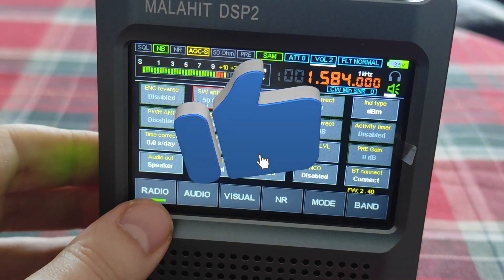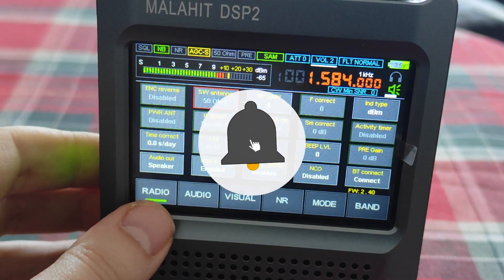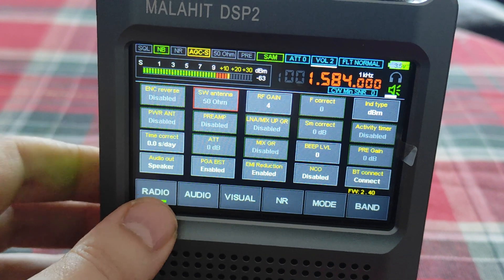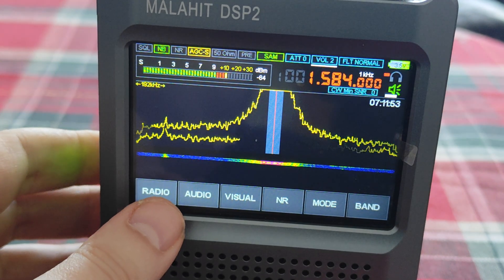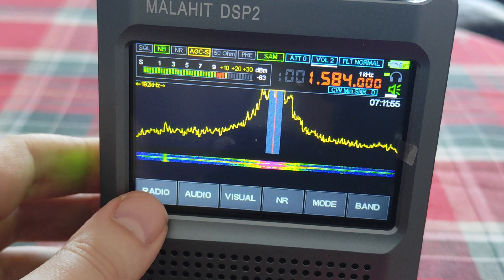Hi, today I'd like to show you how good the performance of the HiZ port of Malachi DSP2 is.